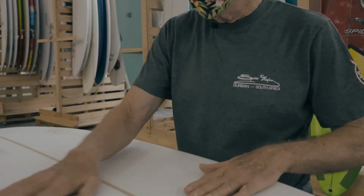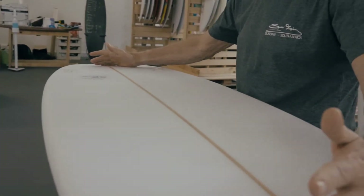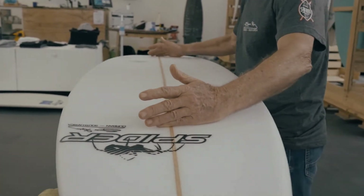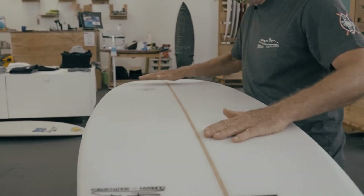We've got a quarter concave running most of the way from just a little bit forward of your feet to the fins, and then it goes into a V in the tail with double concaves on either side of that.